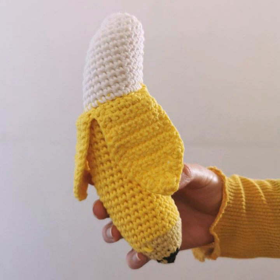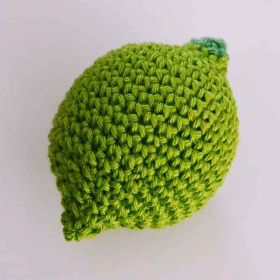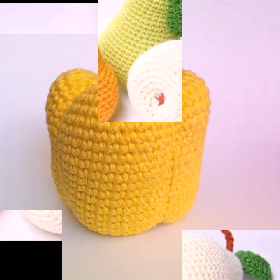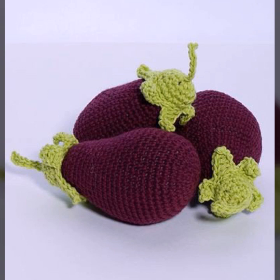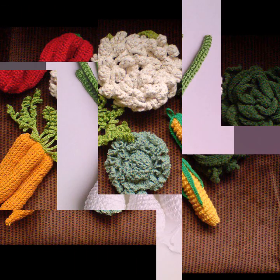You should have 12 stitches after the second round. Continue to increase in each round, following the pattern of one stitch then two stitches into the next stitch, until your carrot body is the right size. For a standard size, this should be around 36 stitches. With the green yarn, create a tuft of leaves for the top of the carrot.